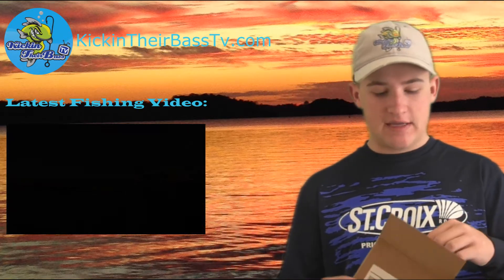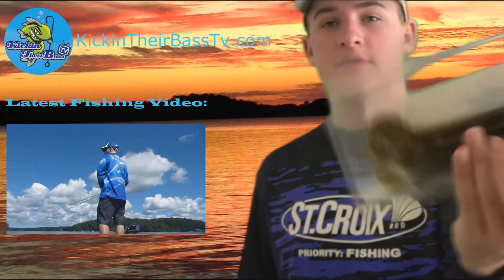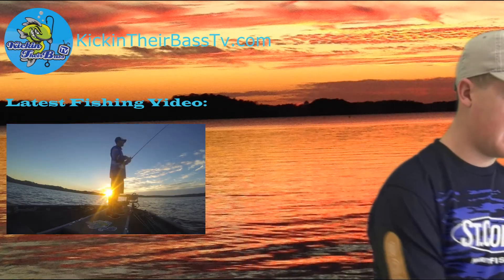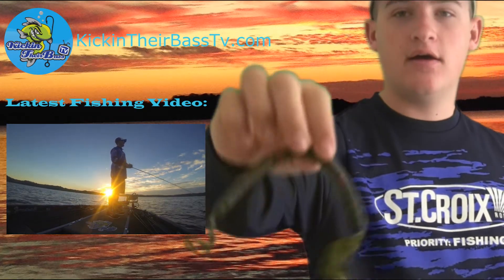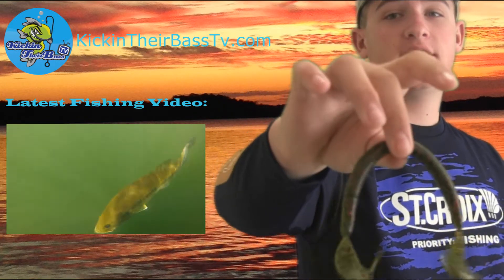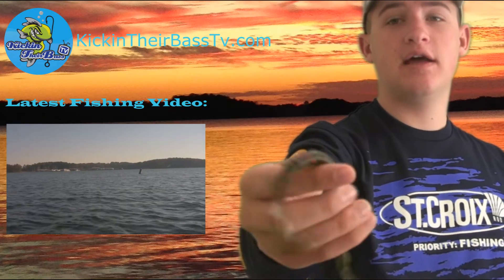Right when you open the box, there is a soft plastic bait. This is by Sinister Bait Company — Wacky Worms in watermelon red. Really different worm. Right when I saw this, I was like, wow, that's a lot different. Here, let me show you. It's meant for a Wacky Rig. It has two curly tails on the end, and when you Wacky Rig it, it gives it a lot more action.